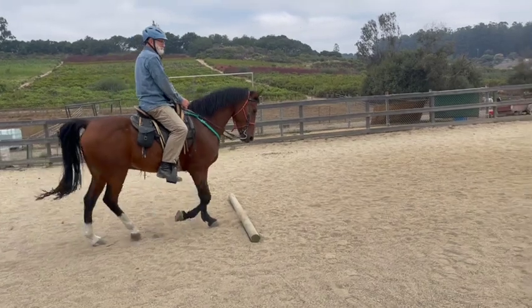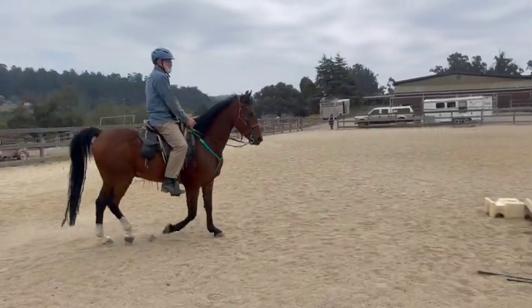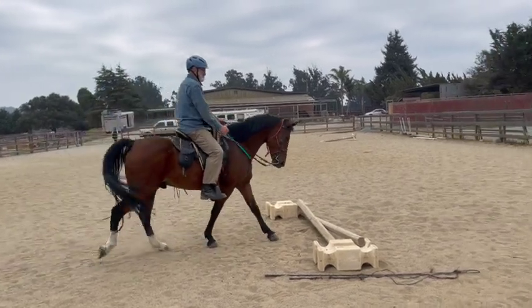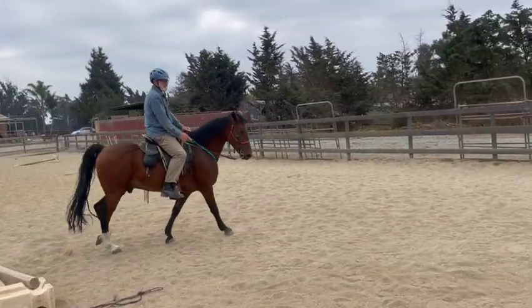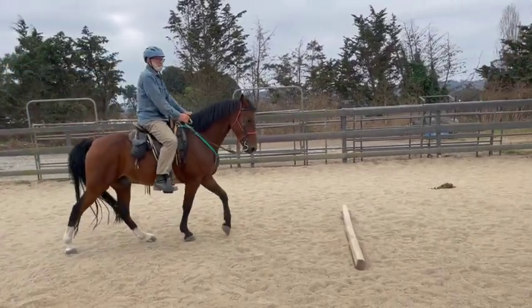So now we're trying to just walk up — that's a good speed. What we're trying to do is just get his head down. He kind of has it tucked in but he's still tense, so the poles will help us. Go just a tiny bit faster.